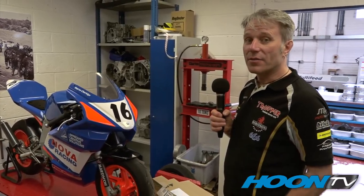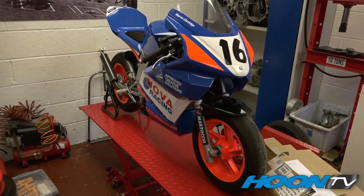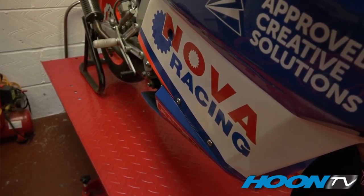We have got one of our partners' young son's race bikes. He's competing in the Fab Racing Series — Harvey Claridge, leading the series at this moment in time, and hopefully going to take the championship at the end of the year.